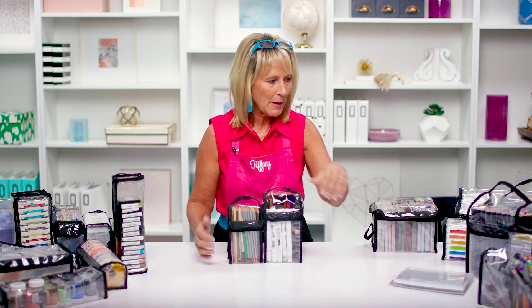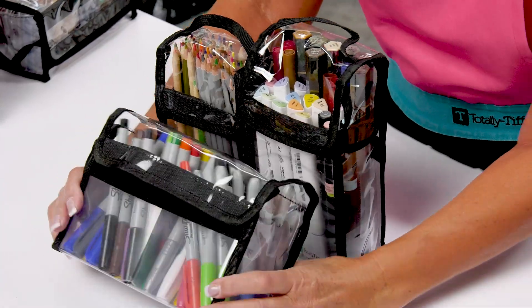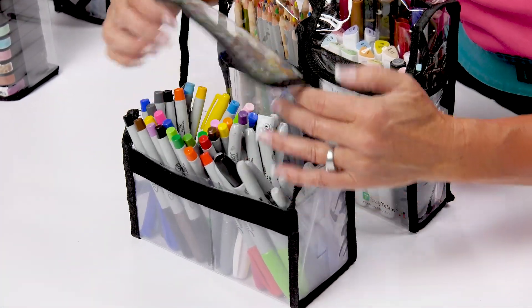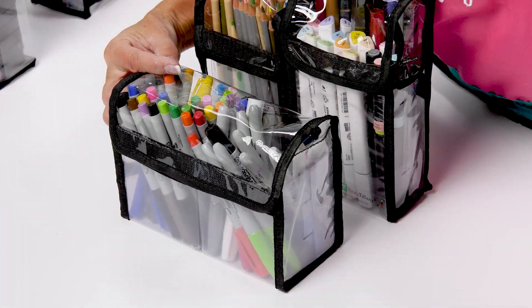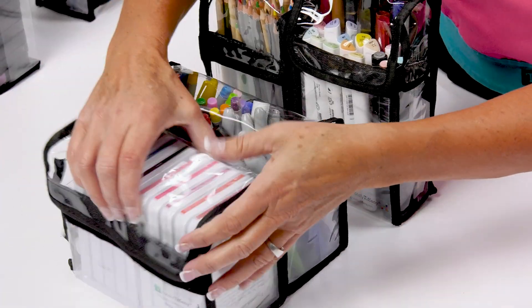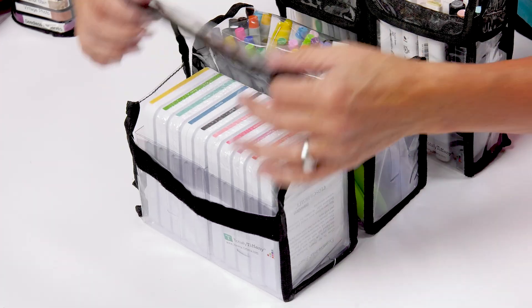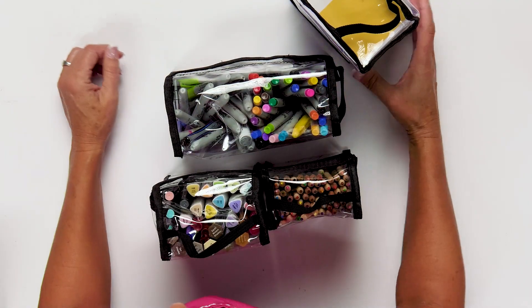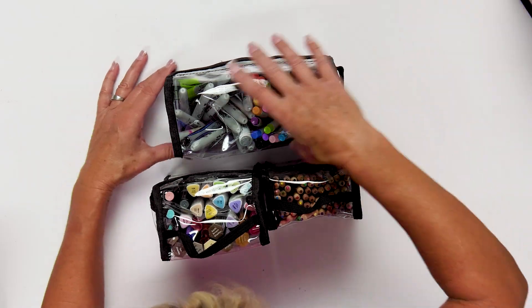Let's talk about markers. We have a variety of bags that work great for markers. This is Barbara — I've got her loaded up with permanent markers. Barbara has two boxes on the inside, and she's also perfect for larger magnetic ink pads. If you need to store them flat, just turn the bag on its end for flat storage.